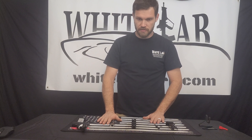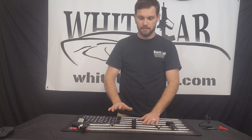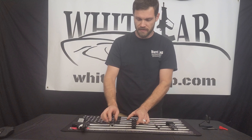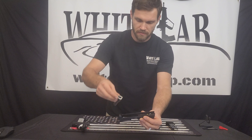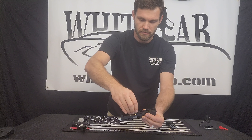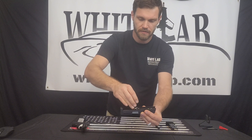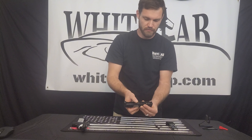For reassembly, as usual, the last part you took out goes back in first and we go back in the opposite direction. We'll insert the barrel into the hole in the slide, and now it's laying in position so it doesn't move.